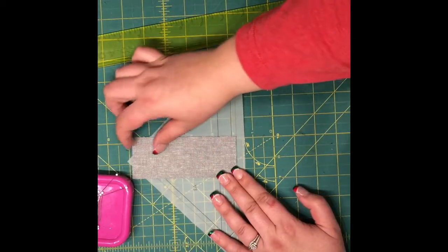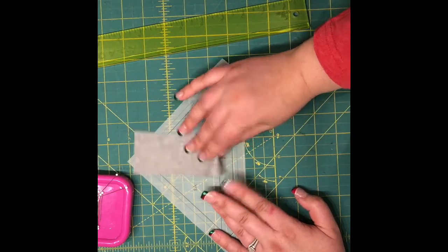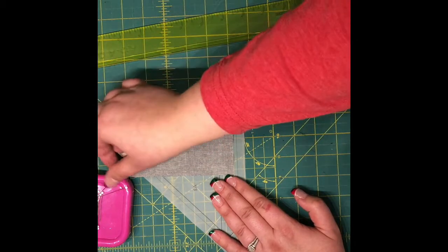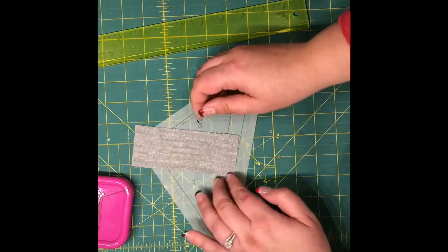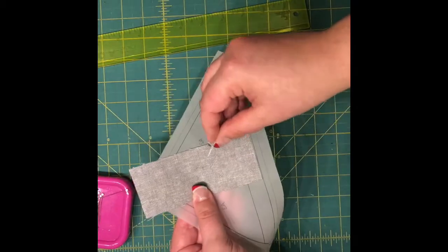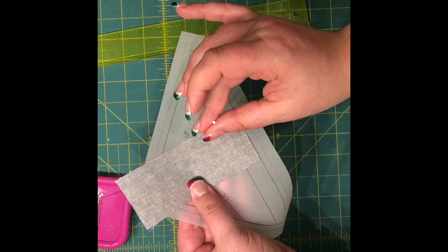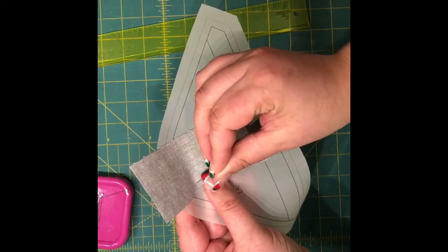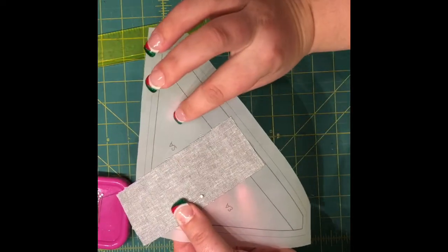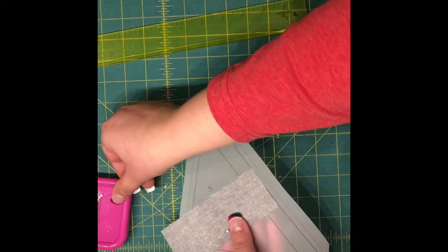I'm going to lay my background fabric that I've cut out here so it's roughly centered over section A1. It doesn't have to be perfect — you're going to trim this up. There is plenty of room for allowances. The very first thing I like to do to help with accuracy in my seams and piecing is to pin, and seeing as the first seam I'm going to sew is on section A2, I'm going to pin closer to section A3.